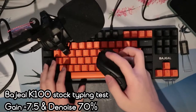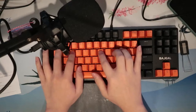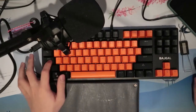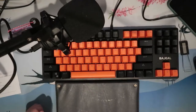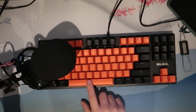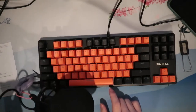Here's the typing test. Okay, and it sounds pretty bad, so here's what's wrong with it. First, the stabilizers — the amount of ticking and rattling on this thing is insane, and the sounds are so inconsistent depending on whether I tap the left side or the right side; tapping the right side produces more ticking and rattling, which is very weird. Secondly, the case is very light, cheap, and hollow, so the sound is terrible. The last and most important issue is, well, the switches.